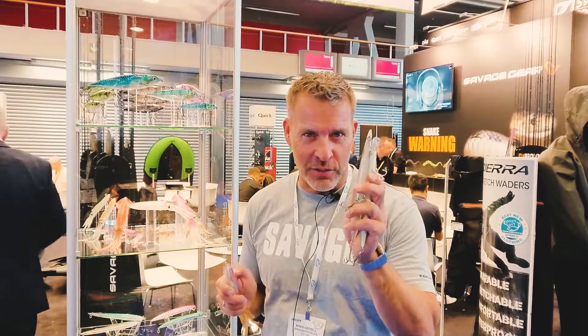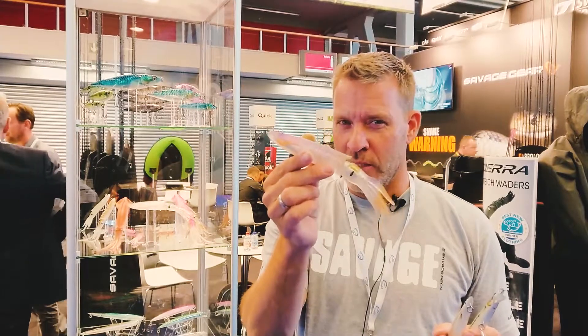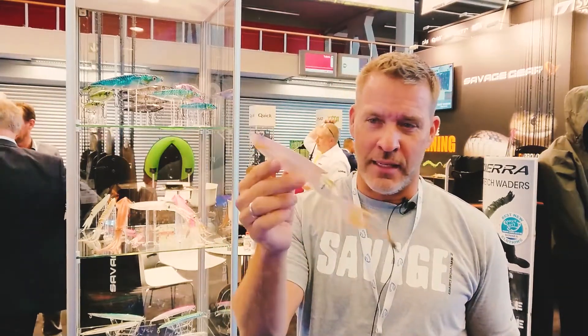BassStoreItaly.com — we got news for you. Savage Salt. Look at the swim squid — 3D swim squid, TPE. Super for tuna, dentex, you name it.